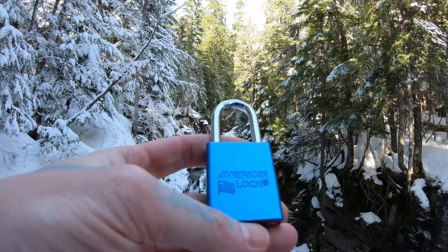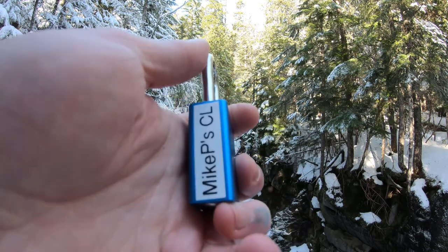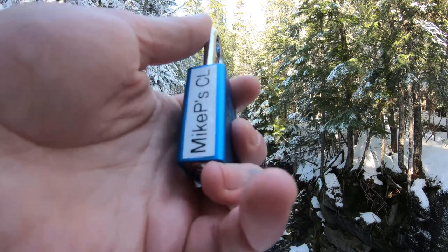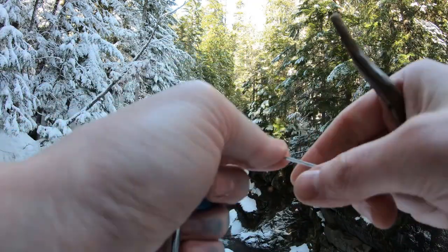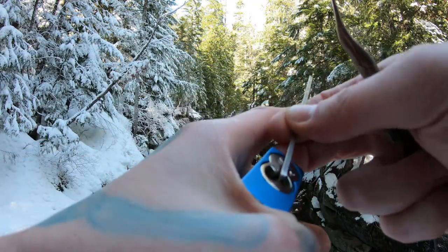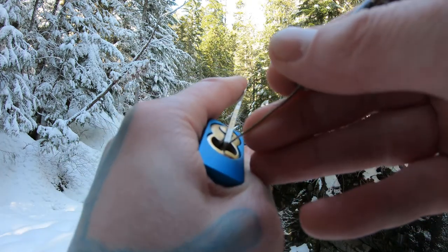Hello, LockingDev here. Today I have an American 1100. We're at Christine Falls, and this 1100 is actually Mike P's first challenge lock off Discord. Take it out in a nice location, give it a shot. My first challenge lock on location while hiking.